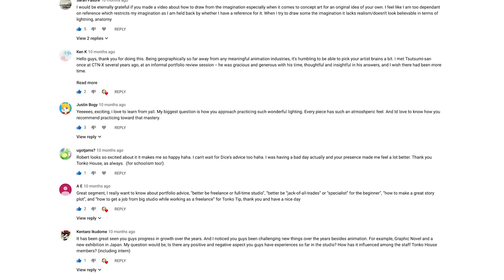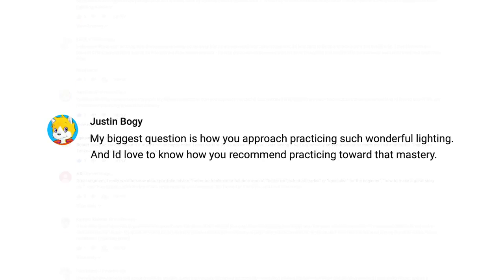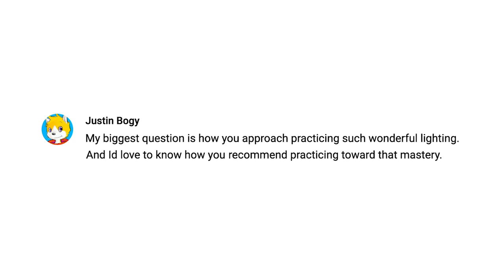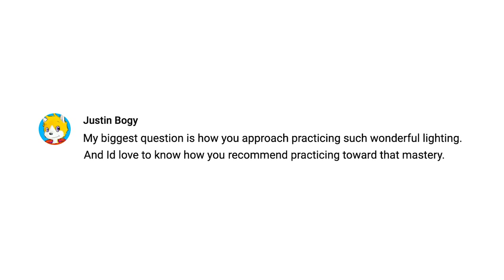So today's Tonko Tip, we have a question from Justin Bogie. His question is: how do we create beautiful lighting and how do we practice it?